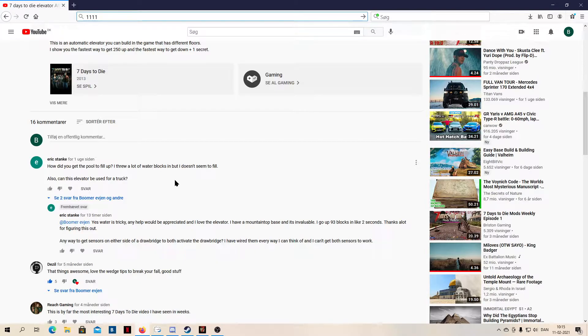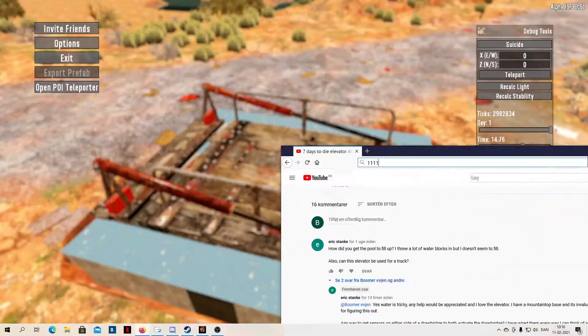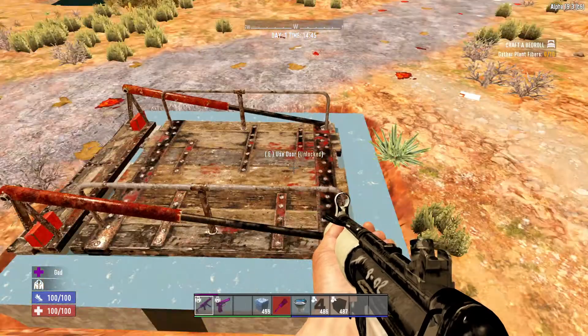The elevator is only for you and your friends. It doesn't even work on zombies. You can do some other things with some pieces, but maybe I will show that in another video. He also later asked about how to make the drop bridge work on both sides, so let's get started with the video.